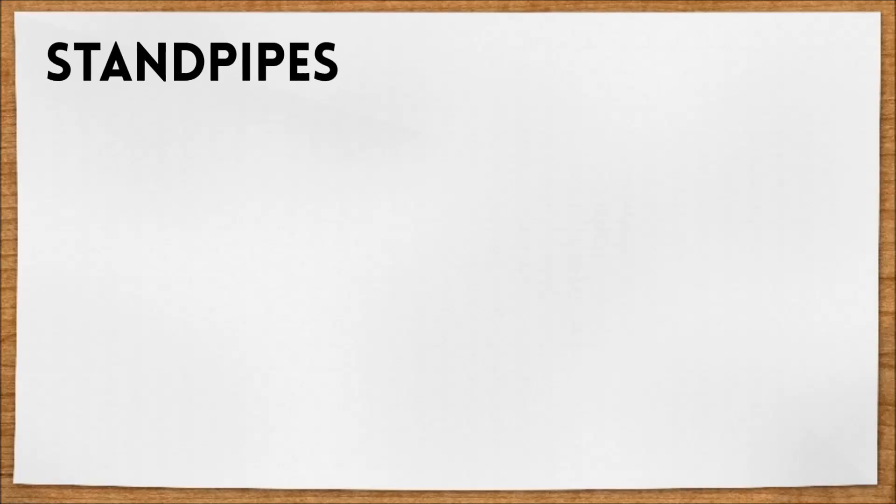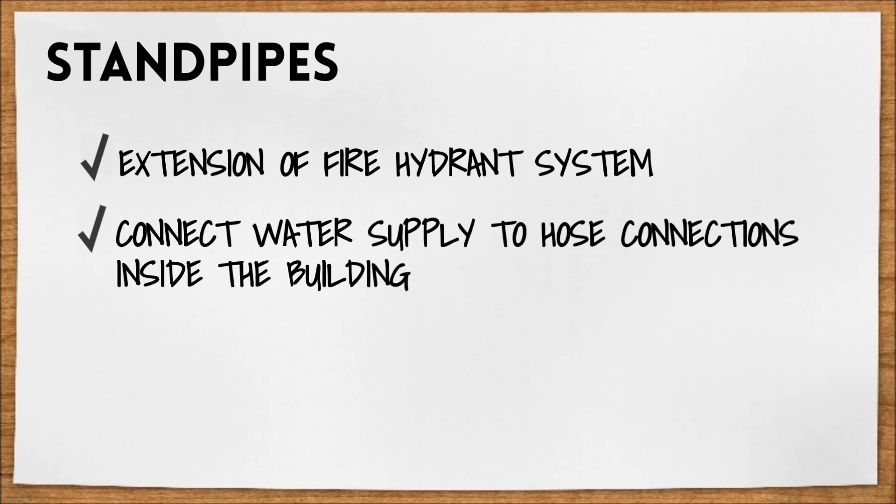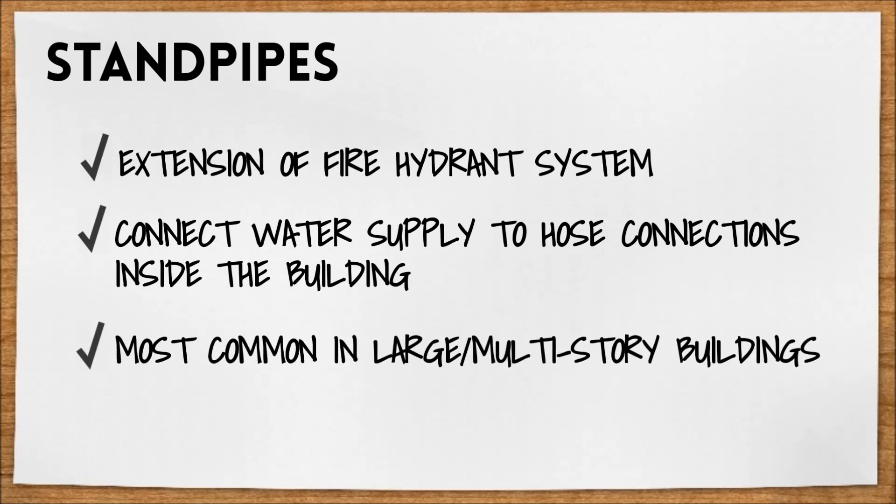Standpipes are basically an extension of the fire hydrant system. They're a series of pipes that connect the water supply to hose connections inside a building for building occupants or the fire department. They're most common in large or multi-story buildings.